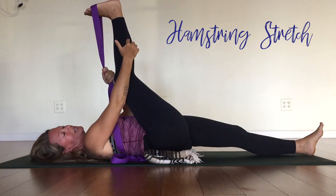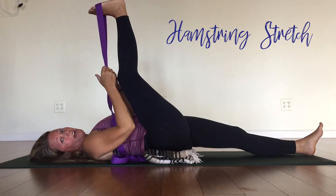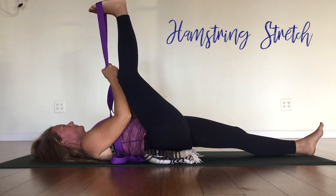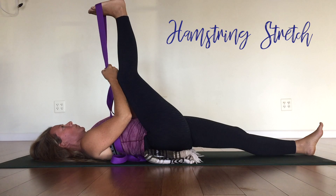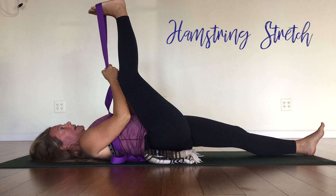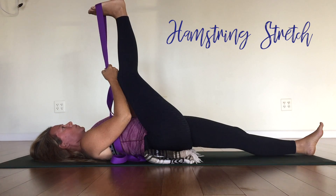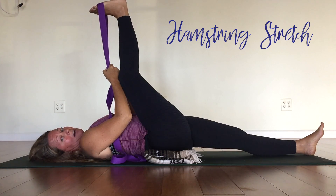Holding here, we're going to stretch through the calf and the thigh. Let's do five more breaths. Deep breath in and out. Again, breathe in — exhale, let it out.